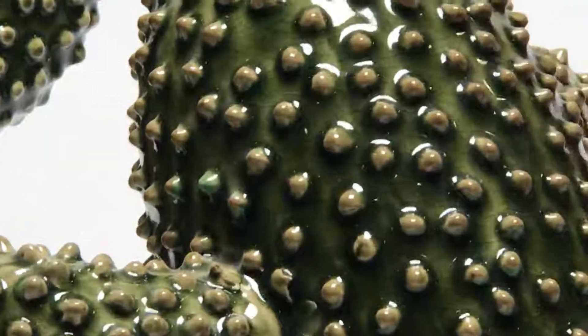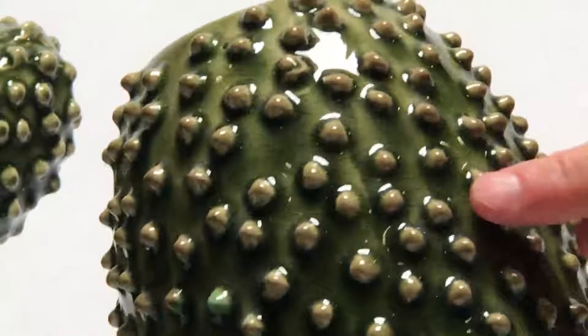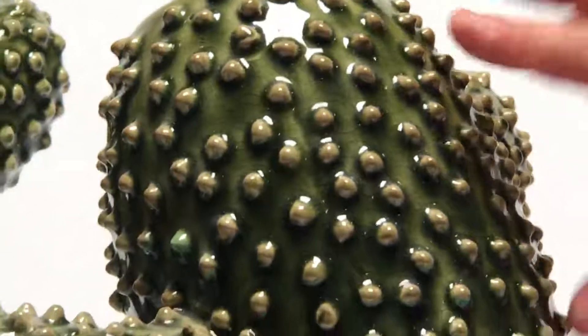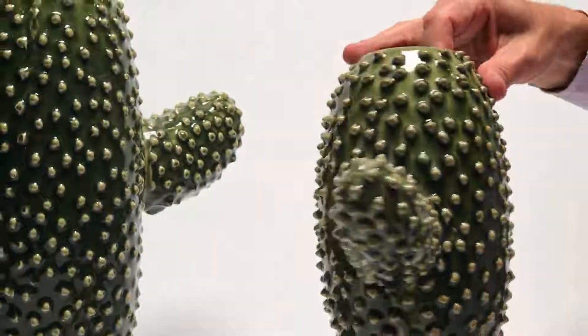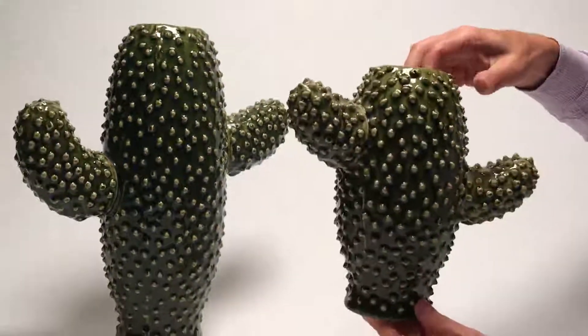It's really interesting to see these three-dimensional bumps that you see here. And then behind it is this clear green glaze. You see a lot of depth in the ceramic, and you can see the art that has gone into each of these pieces.